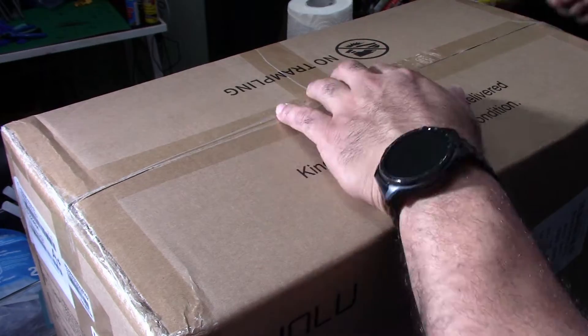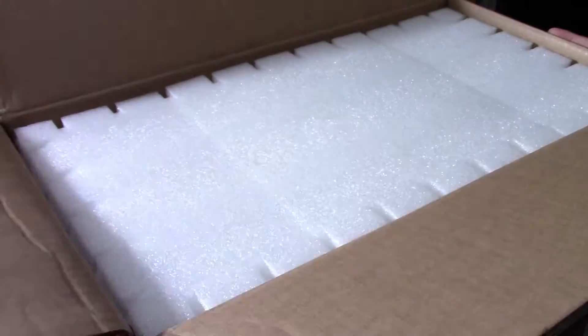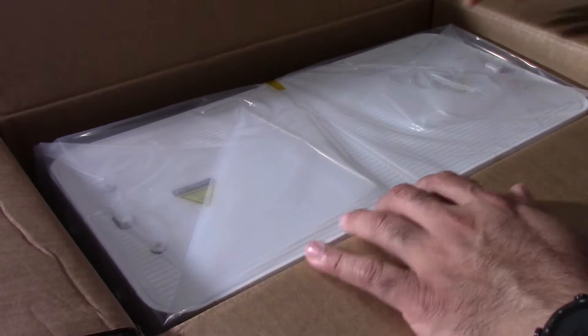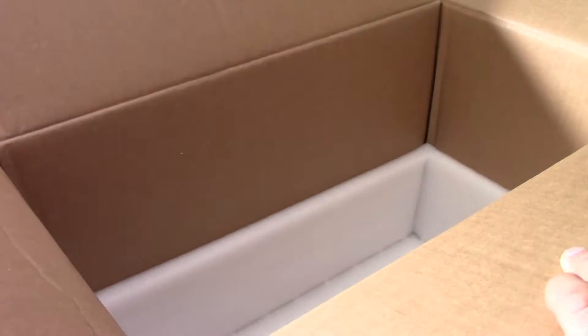This is MicBot. I'm doing an unboxing, setup, and quick little demo of the Sunlu Filidryer S4. This is a temperature balanced and highly efficient filament dryer for 3D printing.